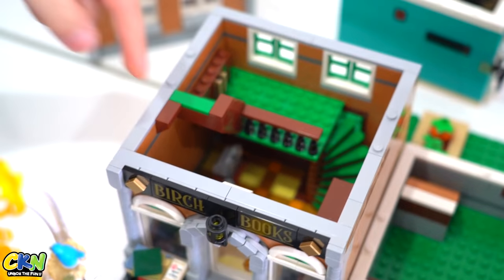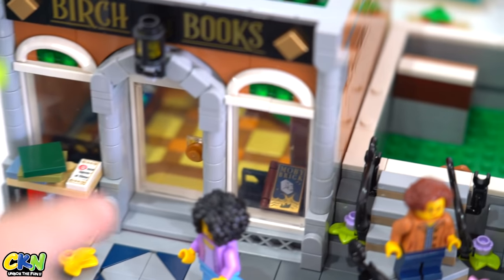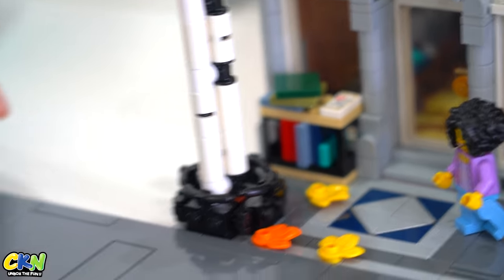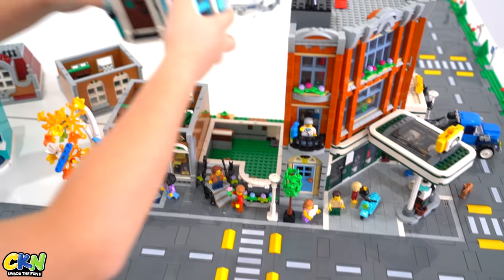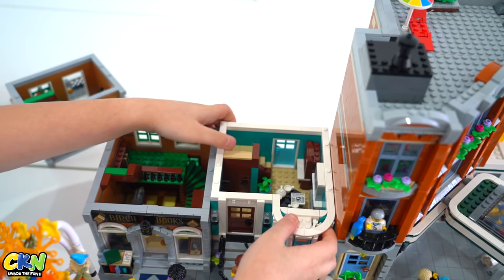There's a cash register, the door, and there's a book on display. More books at the front. We have a tree here with an airplane in it. So this is level one of the apartment.